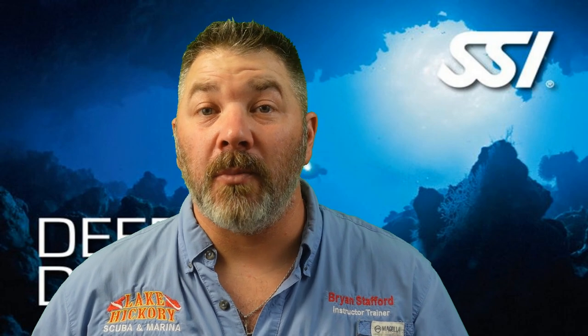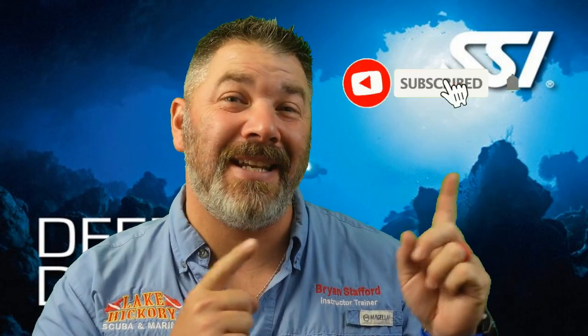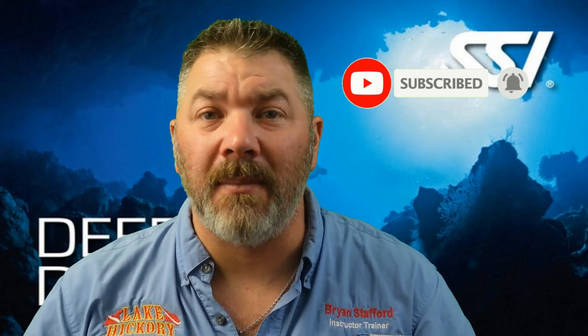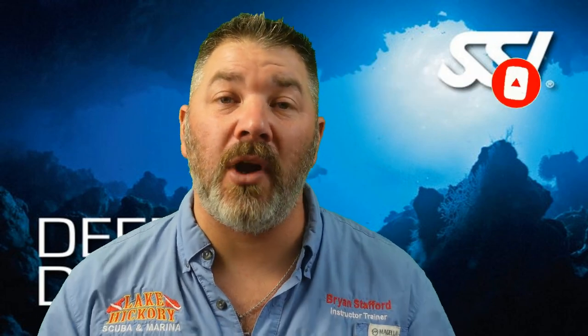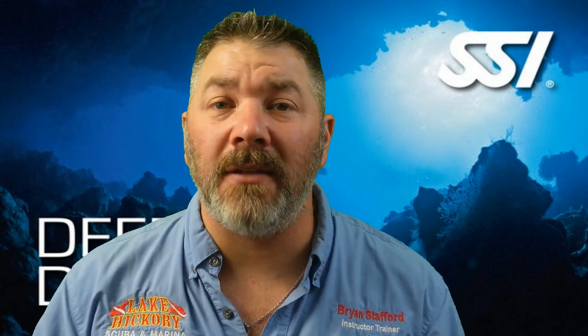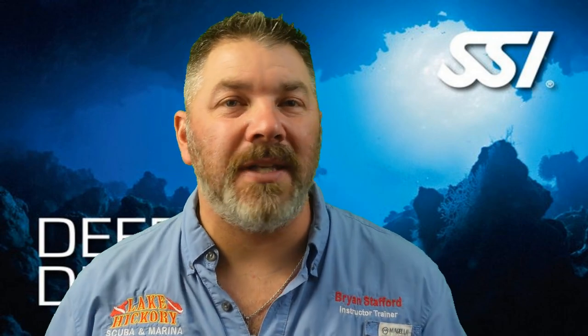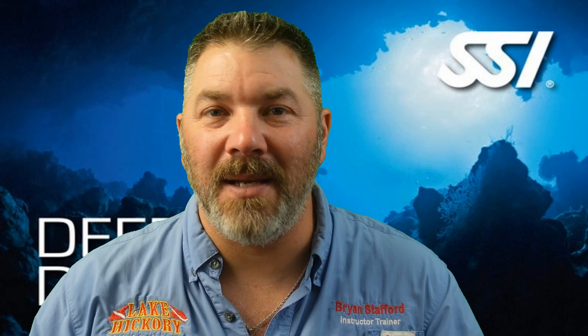What's up guys, this is Ron again from Lake Hickory Scuba Marine. If you are new to our channel, do me a huge favor — hit the subscribe button and ding that bell so you're notified every time we upload new content. We've got a brand new video series reviewing the SSI Deep Diver program. We really hope this helps you prepare for your final exam. Please do not use this video to go out and deep dive — make sure you seek proper training from your local SSI deep diving instructor. With that said, let's do a deep dive into the SSI deep water program.